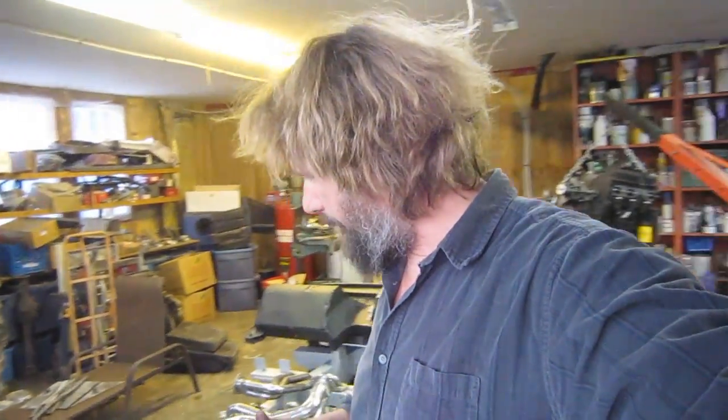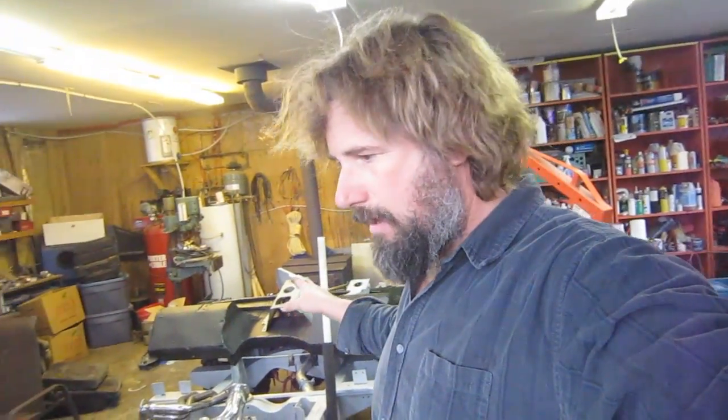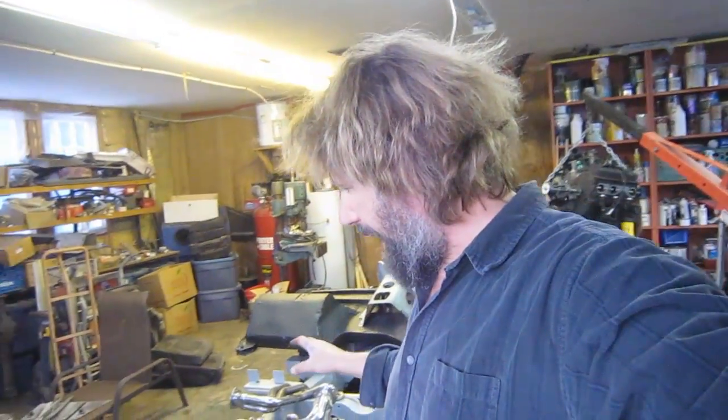I've put everything together pretty much, but I had to take it all apart again because it was really just a mock-up. Now I'm putting everything back together properly — getting the engine out, getting the bulkhead off, putting the clutch back in. Over the next week or so this should be pretty close to a running truck. I hope.